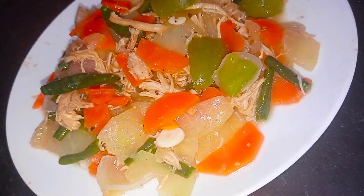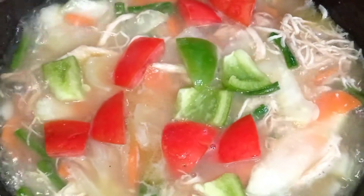Assalamualaikum, viewers! Apshuraz Kitchen. We are going to talk about Chinese vegetables.